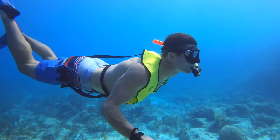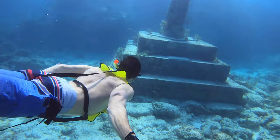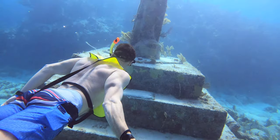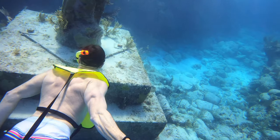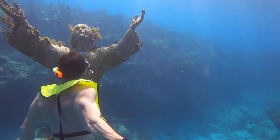I've snorkeled in January without any wetsuit, but I would have appreciated a 5mm one. I had to try multiple times to finally make it to the statue. I strongly recommend calling your tour operator the day before, even though the final decision is made by the captain prior to departure.